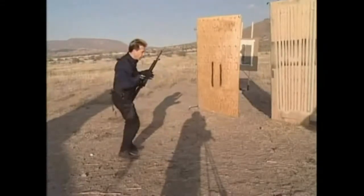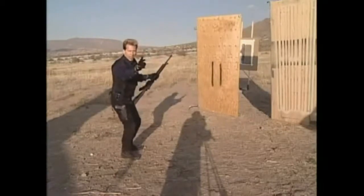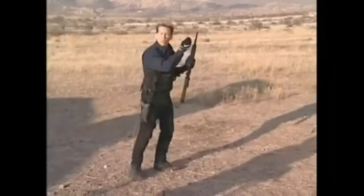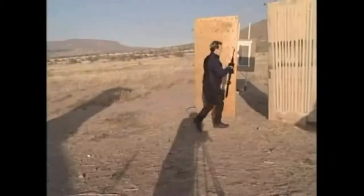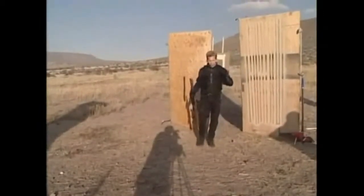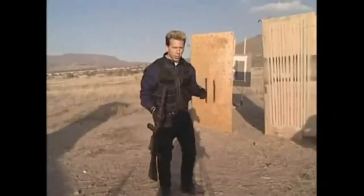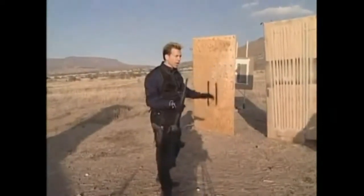Be very careful not to shuffle your feet so the bad guy can hear someone's there and get his gun ready. Be very aware of what's going on — any breathing, any shadows, any reflections. If there's a mirror in the room and the bad guy's hiding right back there, do you see the reflection? Look for reflections, movement, shadows, hear breathing, footsteps, rustling of clothing — that kind of stuff. You want to be very aware and use all your senses.